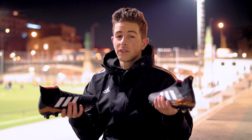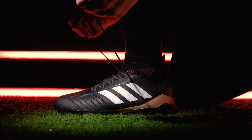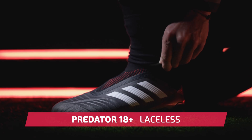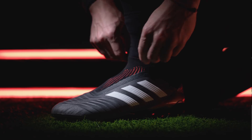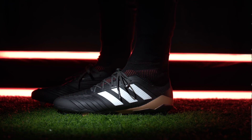So what about the differences? It goes without saying, but the biggest difference on these two boots is of course the laces. There are benefits to both options, with the 18 Plus providing a cleaner ball striking surface, while the laced 18.1 version gives you that extra locked-in fit, especially good for players with narrow feet.